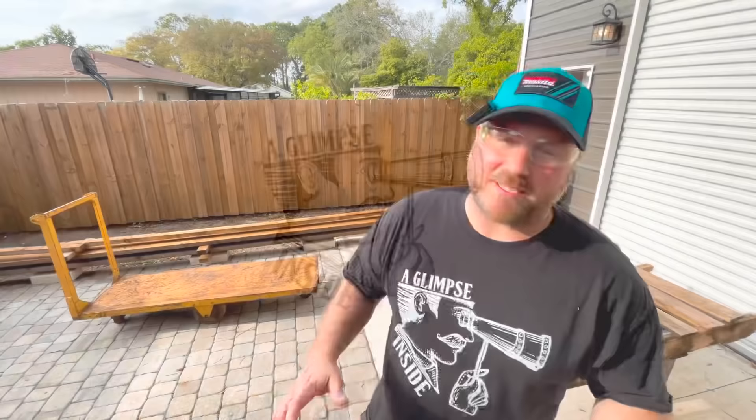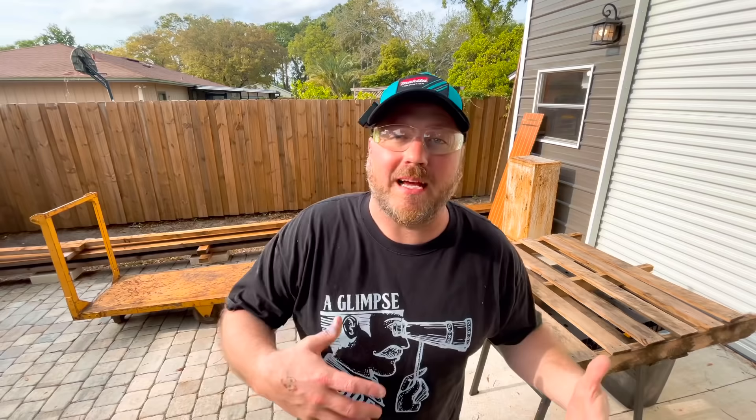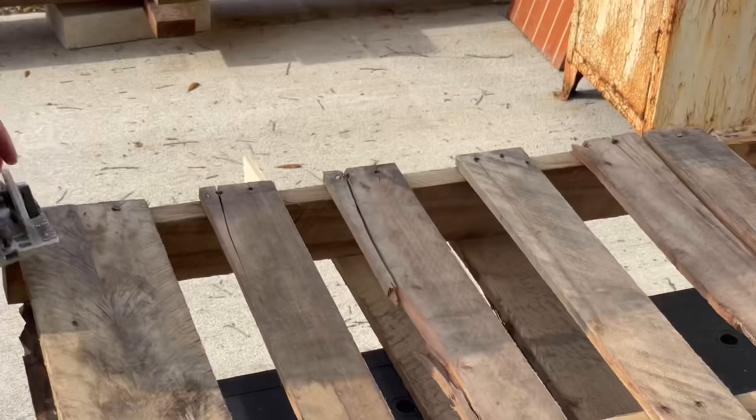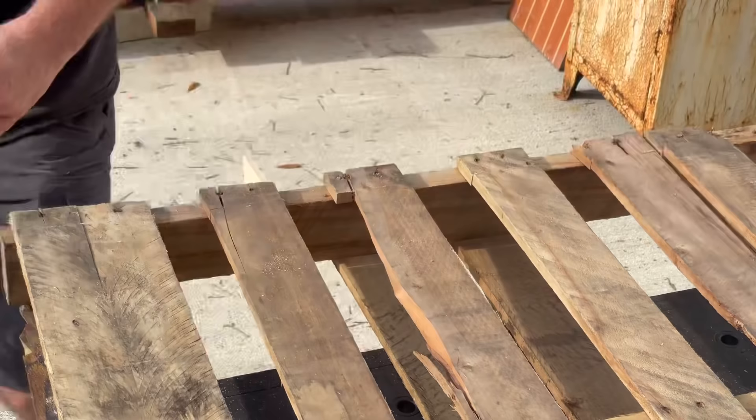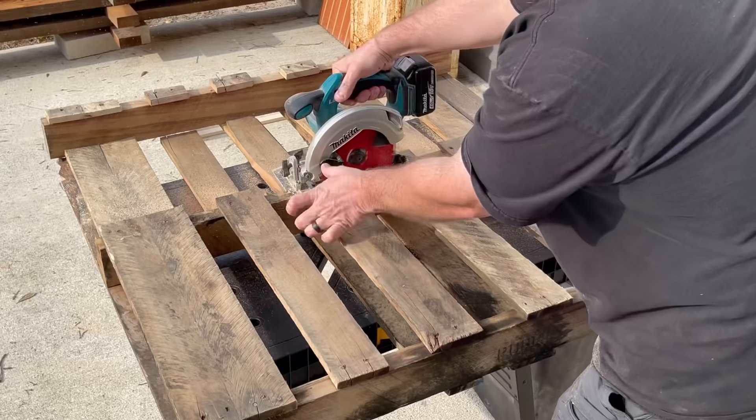Before we get started with the new method that really utilizes the most wood possible, I'm going to show you how I've typically done it in the past with a circular saw — avoiding the nails. You get a little bit less yield, but it's a pretty easy way to do it. Basically, I'm going to take my circular saw and run it across the boards just shy of where the nails are attached. Do this on all sides, and that's pretty much the process complete.